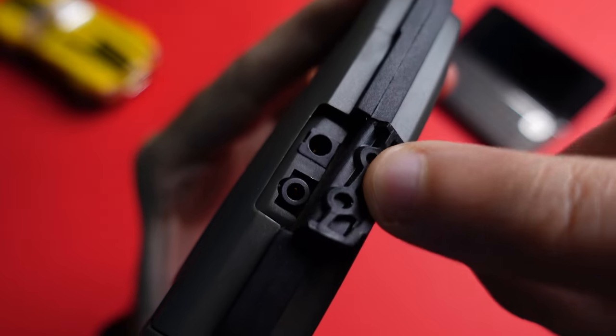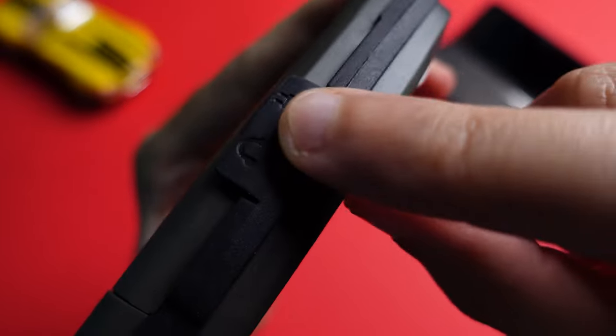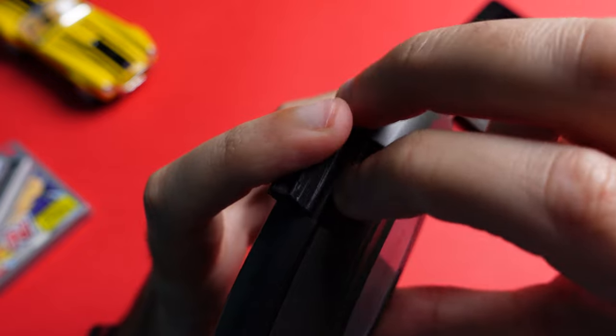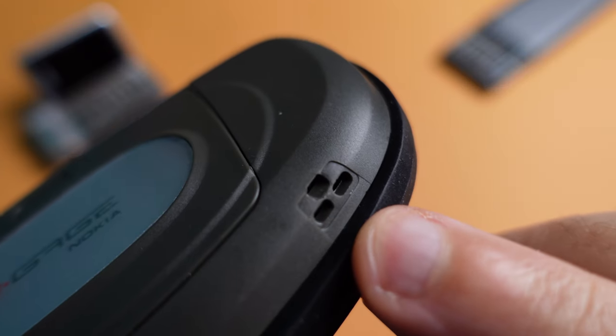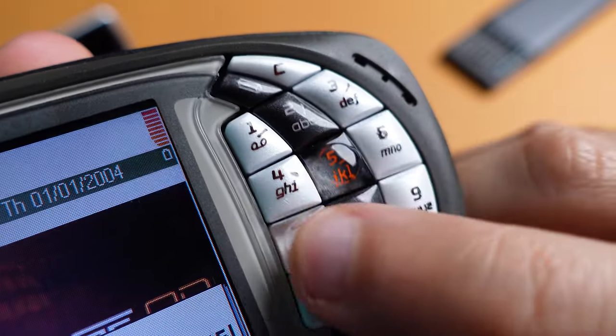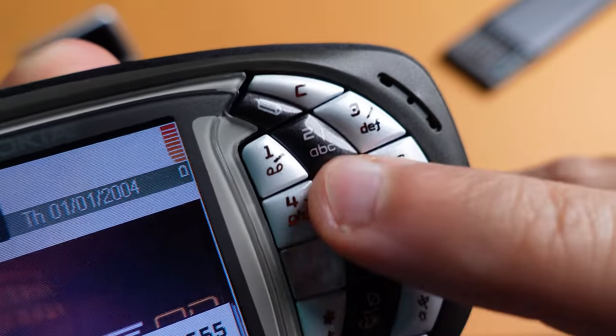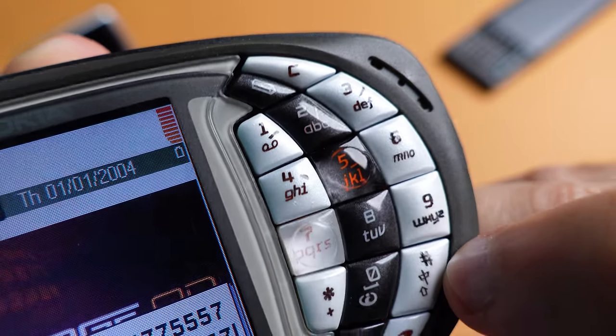On the top, you have a headphone jack and Nokia's weird circular charging port. And on the bottom, you have the hot-swappable MMC slot — this is where you can insert and remove your gaming cartridges. There's also a bottom-firing single speaker. To the right of the display, you have your traditional T9 keypad, with number five and number seven being slightly more emphasized, and I'm guessing these are the gaming controls.